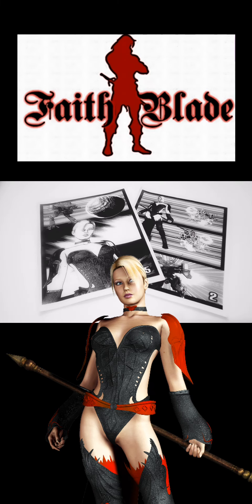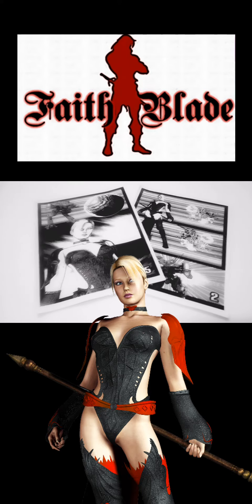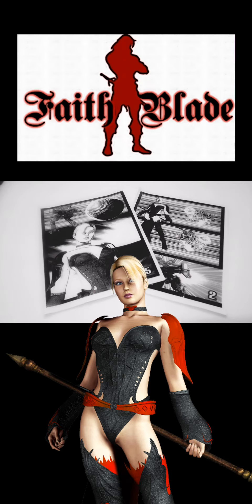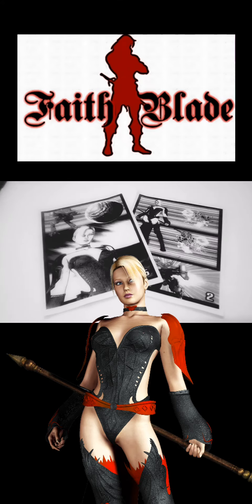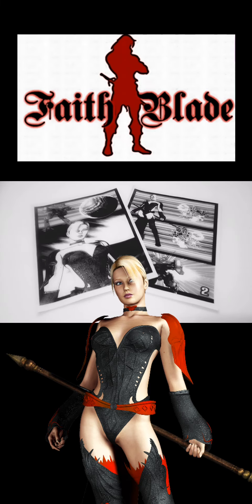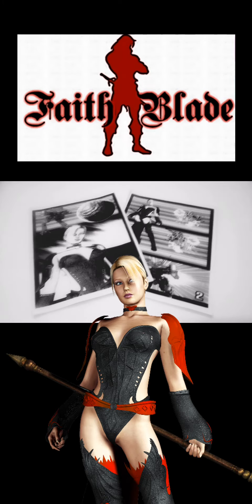Burning Moon is a comic book series that was actually inspired by one of the greatest sci-fi movies of all time from the 80s called Dune. Dune had a profound effect on the style of this whole comic book series. Early in my youth I actually watched the movie and I was blown away — not only by the special effects at that time, but the acting and the characters.